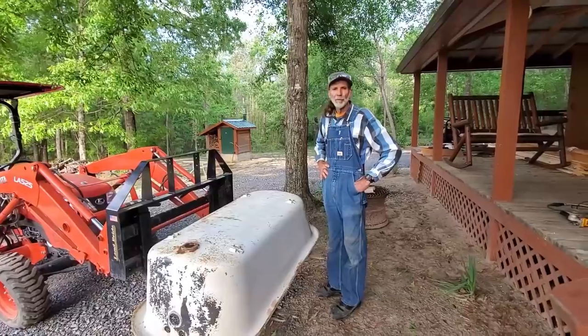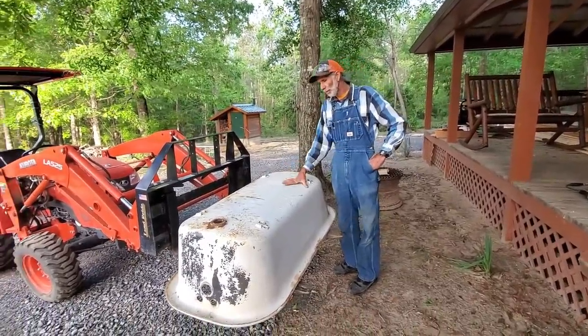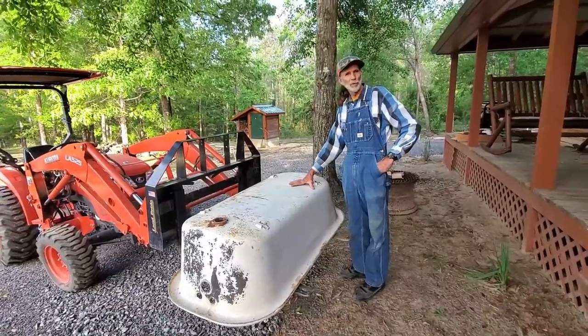Good morning, everybody. This is Danny back from Deep South Homestead. We're over at the cabin. Guys, it's time for us to start working on the bathtub that's been sitting on the porch for two years almost.